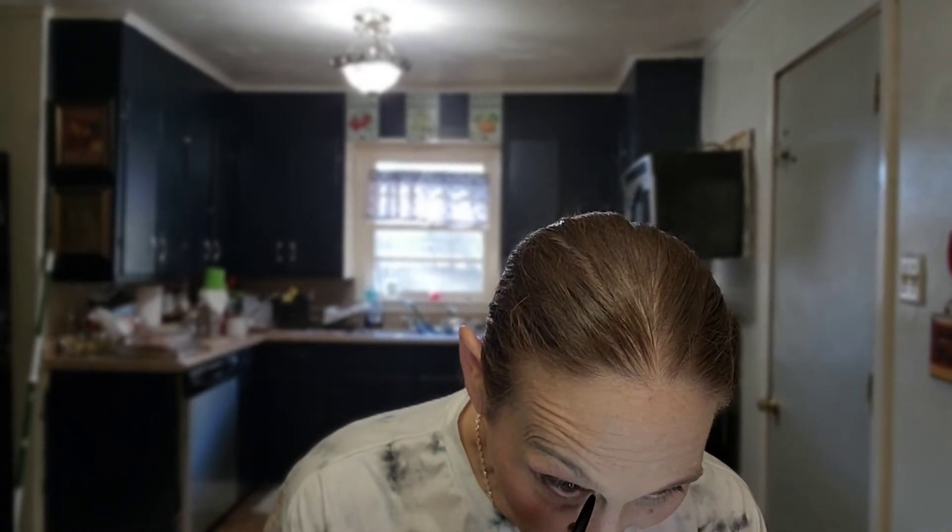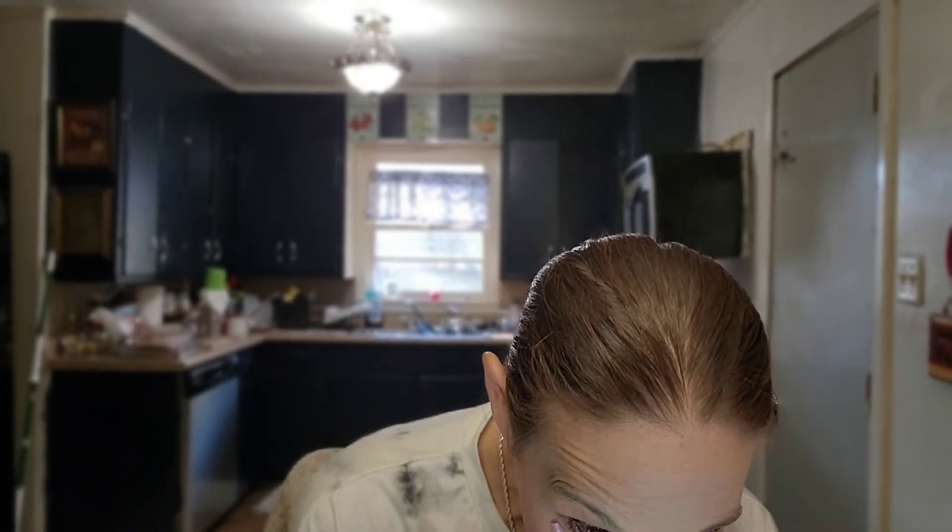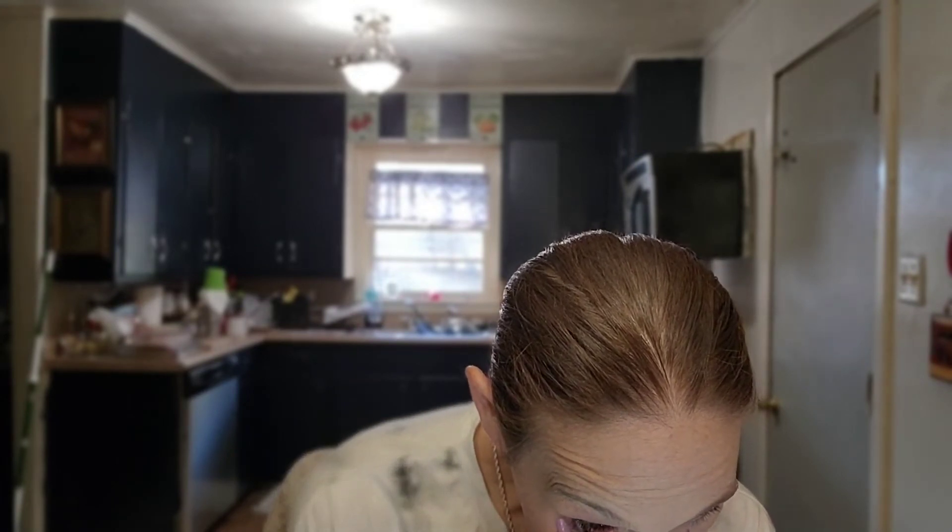I want to throw a little bit of this — the Tarte Double Take Awake dual-ended pencil. This is the black eyeliner end, and this is a nude kind of highlighter-ish color. I find that I like throwing this in the inner corner, and I used it in my waterline — and it's not bad for that. It sure makes you look awake. And wow — on camera, that shimmer is something else. It doesn't look like that in the mirror.